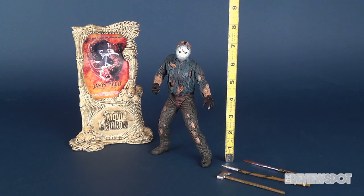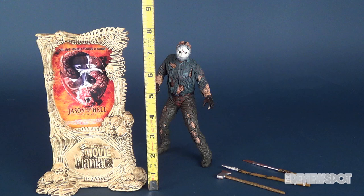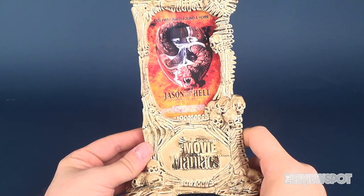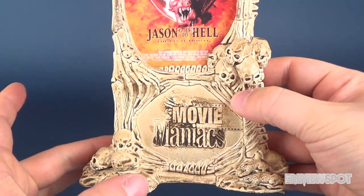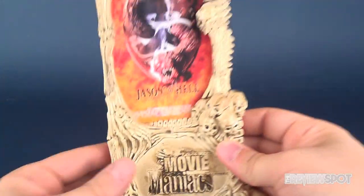Jason stands at almost exactly seven inches tall. The display stand — something that we don't see anymore with any figure releases — is give or take roughly eight and a half inches tall. The later stands got smaller and smaller to the point where you basically got a lower half variation and the cardboard stood very loosely into that little display base.